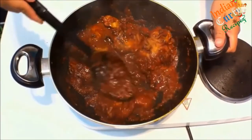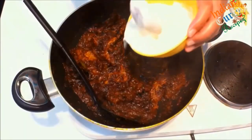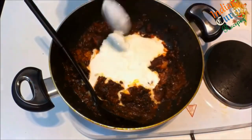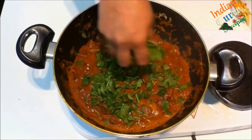Add salt as per taste and garam masala. Keep stirring, then cook with half a cup of yogurt for 30 minutes.